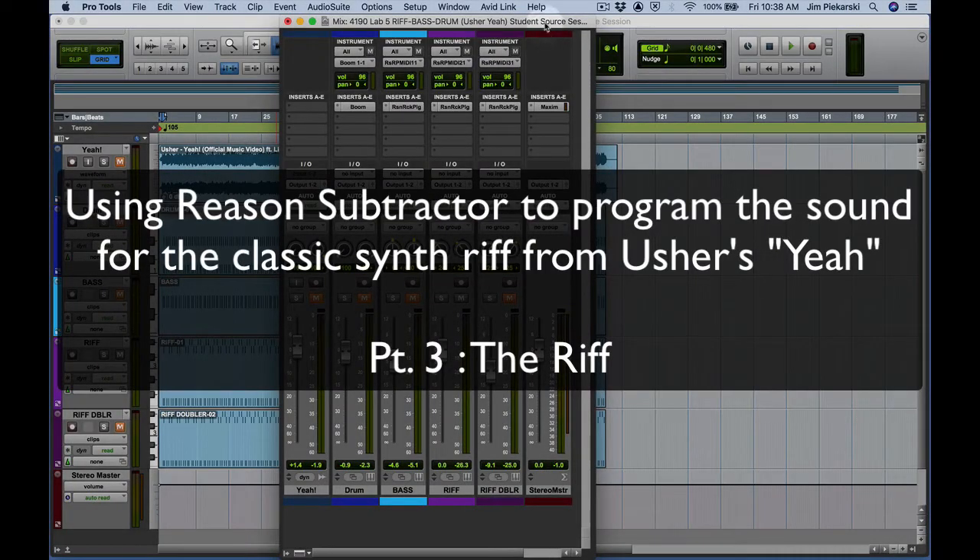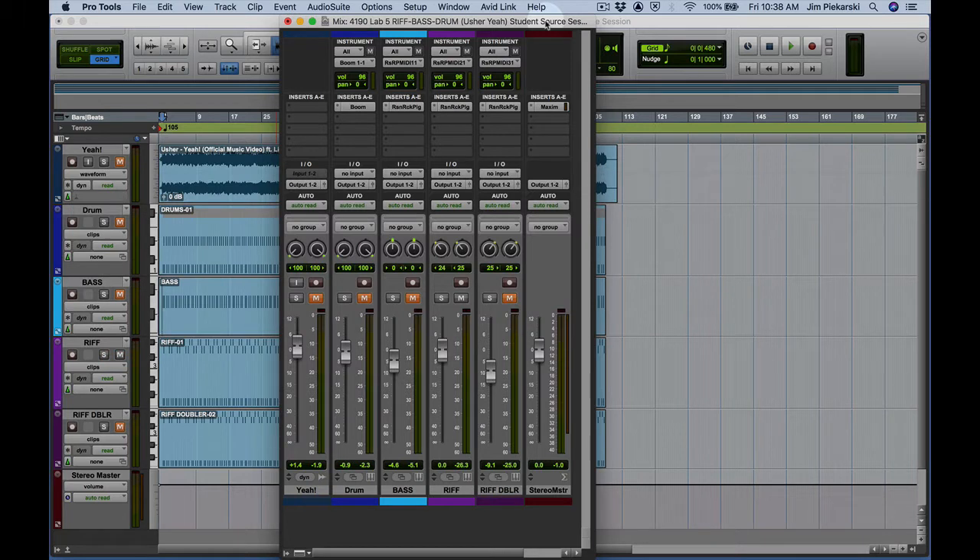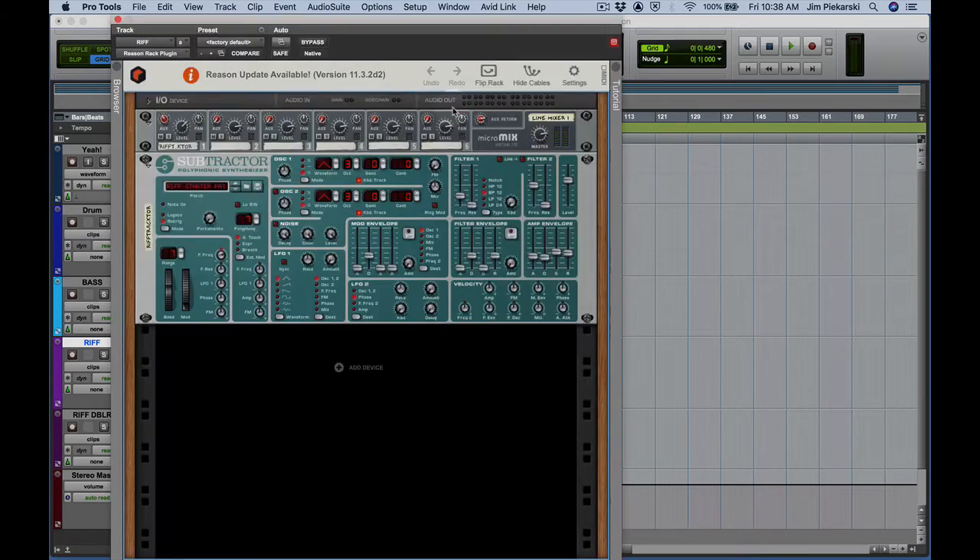In this video lesson we're going to wrap up our work creating the classic synth riff for Usher's Yeah. We'll jump right in on the riff and then we'll get to the riff doubler. There's our track — I've got all the other tracks muted. Let's bring up Reason, just click on our plugin right there.